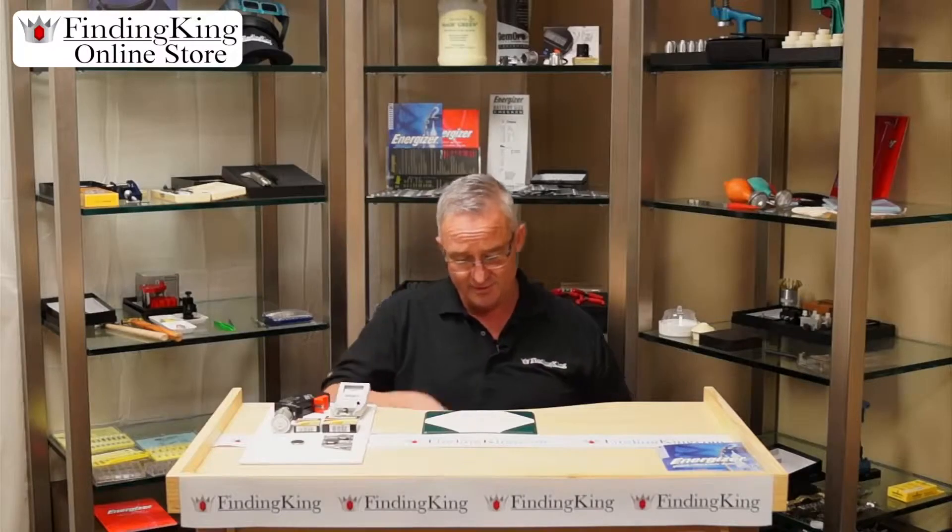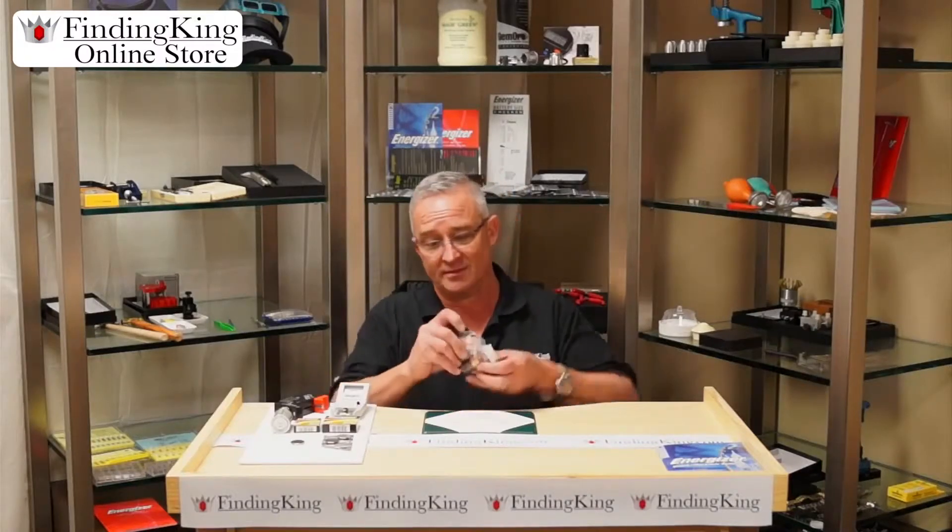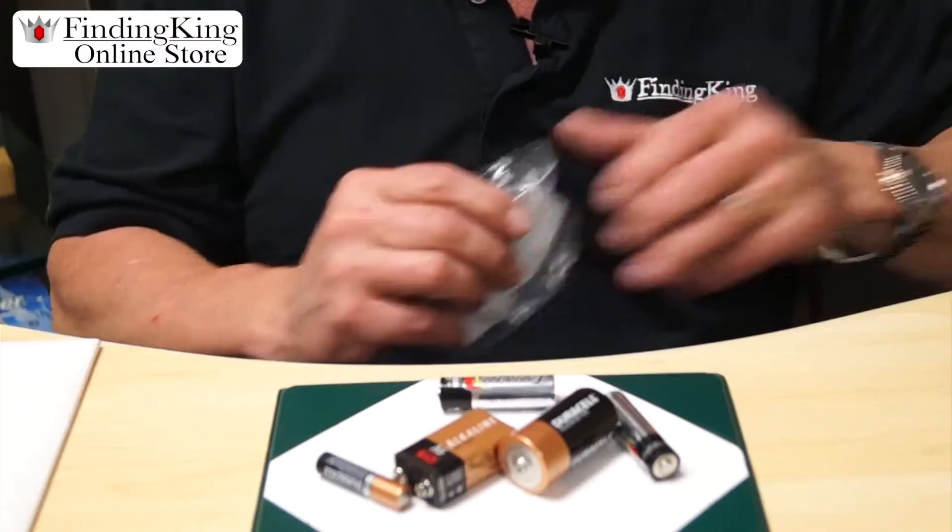If you live in America you use a lot of batteries. You probably have a bag that looks like this. How do you know what's good and what's bad?